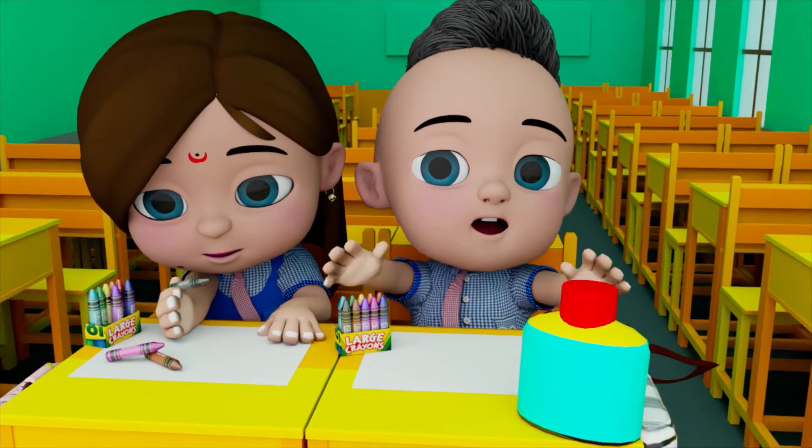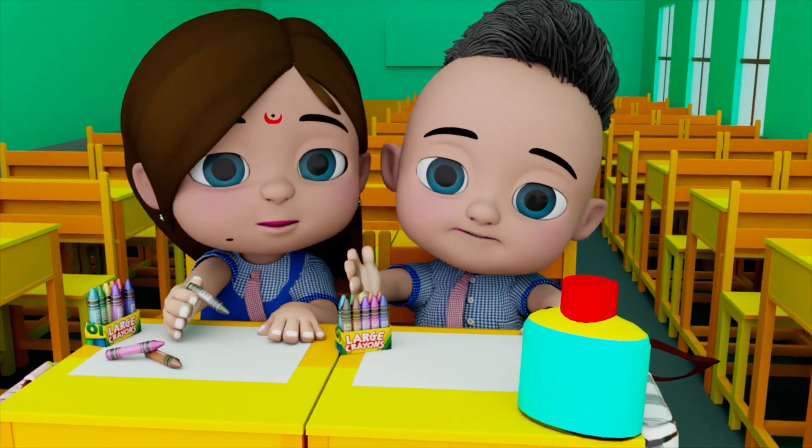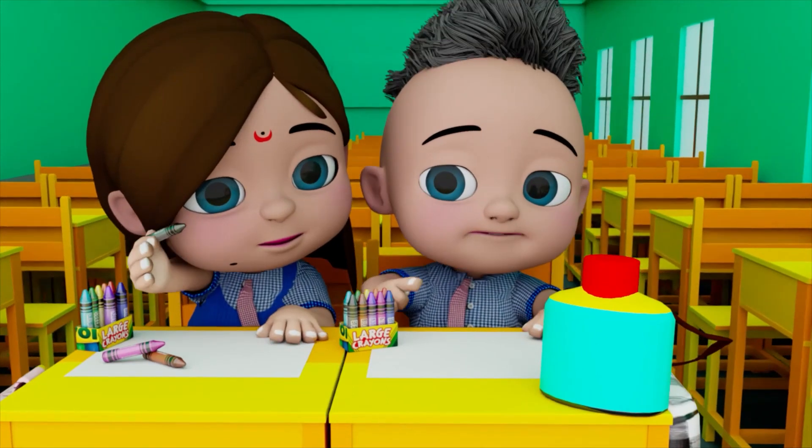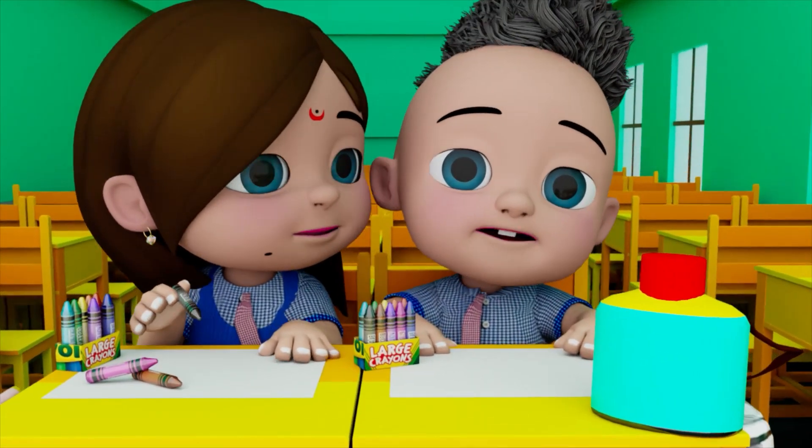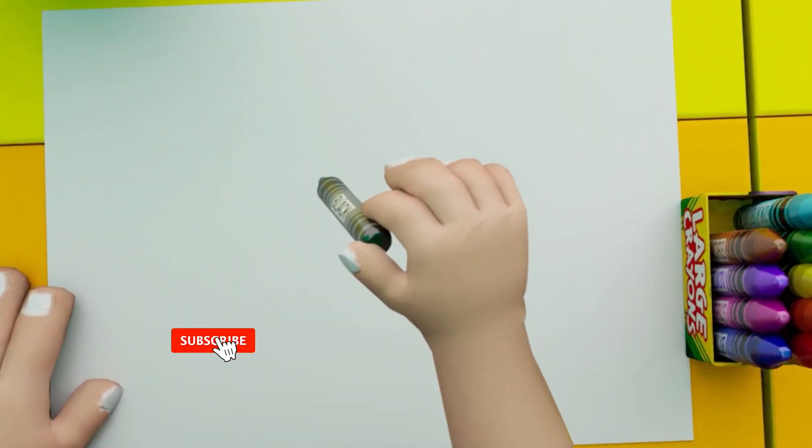Hello everyone and welcome back to another video. Today we are making a mouse, and we will start with crayons. Let's go — now we will make the mouse.